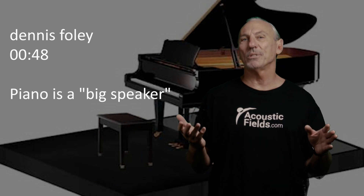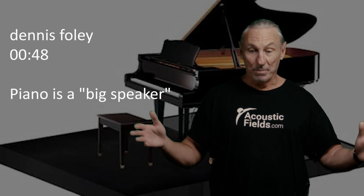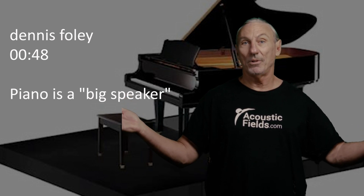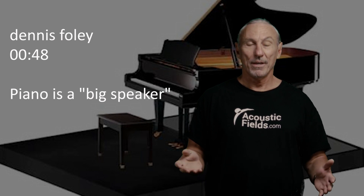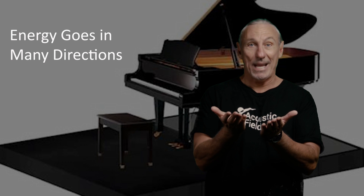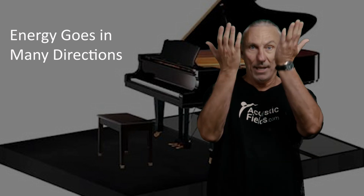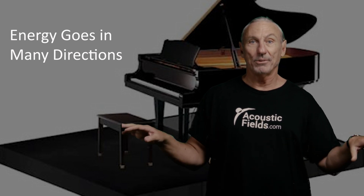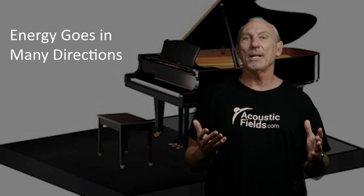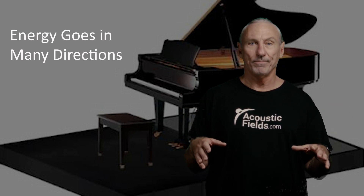The same rules that we apply in acoustics we can apply to the piano. The string bed is huge on a grand piano — I think they're seven feet long or something like that. So we have all this energy contained in this speaker cabinet, the piano, and where is that energy going? It's going up, it's going down, it's going out the sides if it's low frequency energy. It's really this huge radiating source of energy. And what's the closest boundary surface to it? The floor.